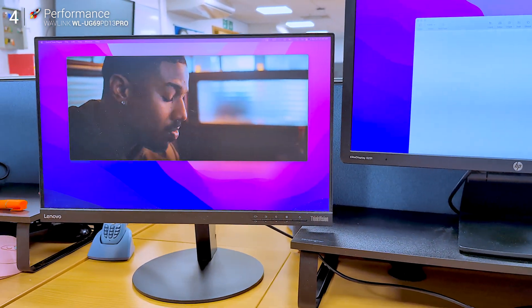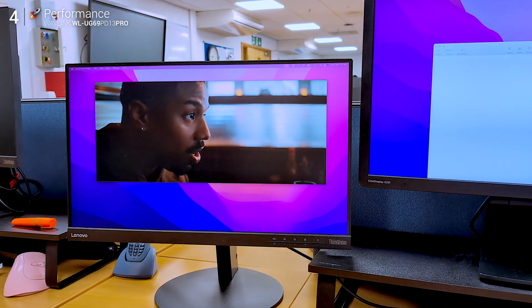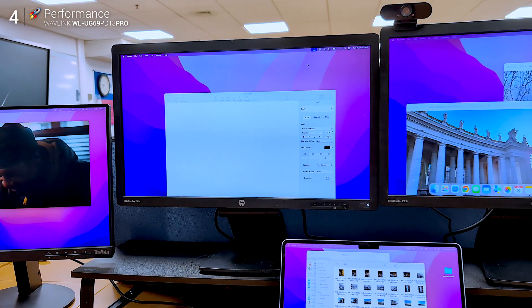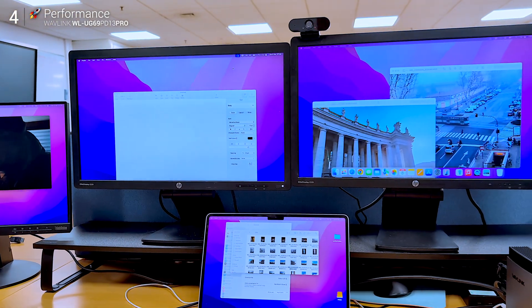I set my three external monitors to match the physical layout and threw the MacBook display down at the bottom. Timelines on one screen, browser on another, and Zoom, Teams, or a movie to the side — no problem. Even with all three running at once, it's smooth. No flickering, no stutter.